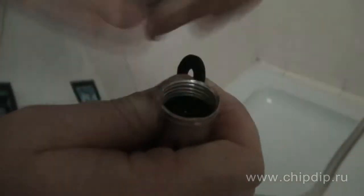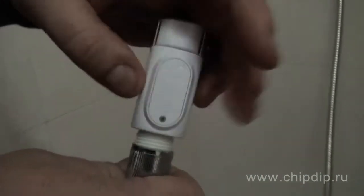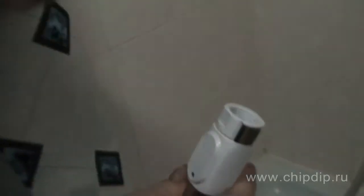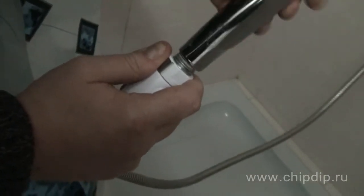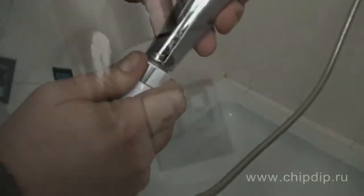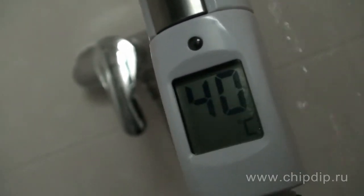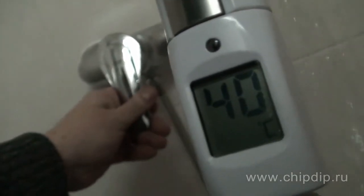One end of the device is connected to the shower head and the other to the water delivery hose. The temperature of the water will be measured when you turn on the water. If the water is too hot — more than 41 degrees Celsius — the indicator on the thermometer will flicker.